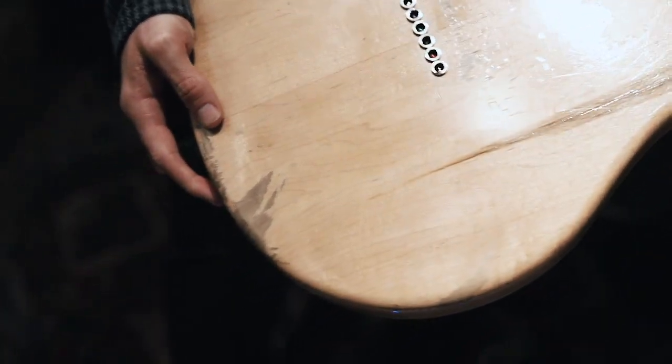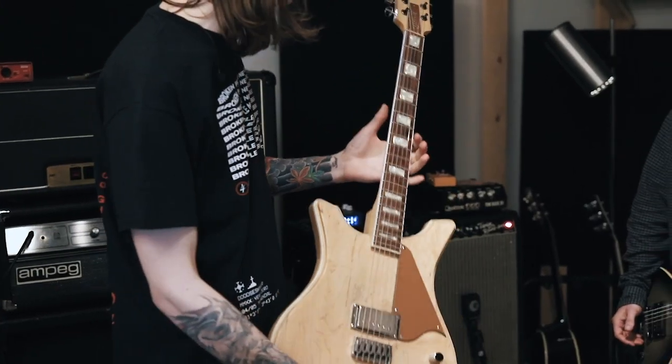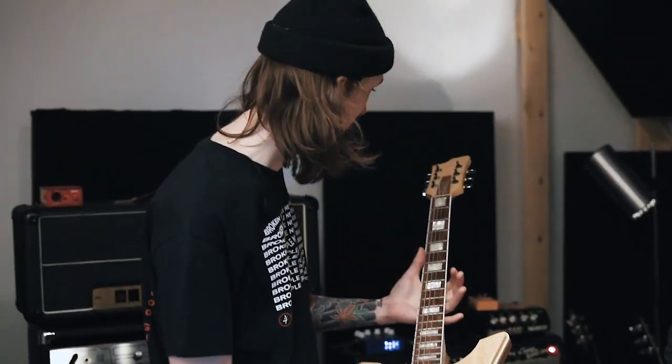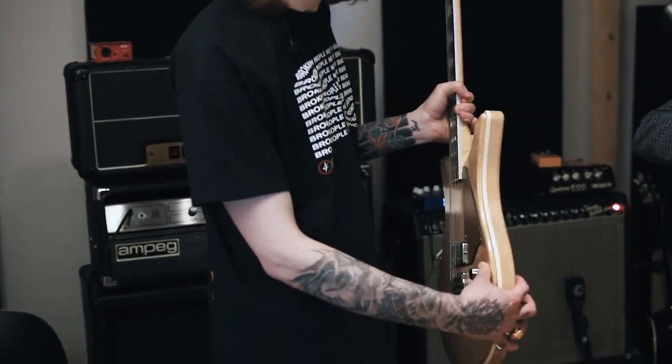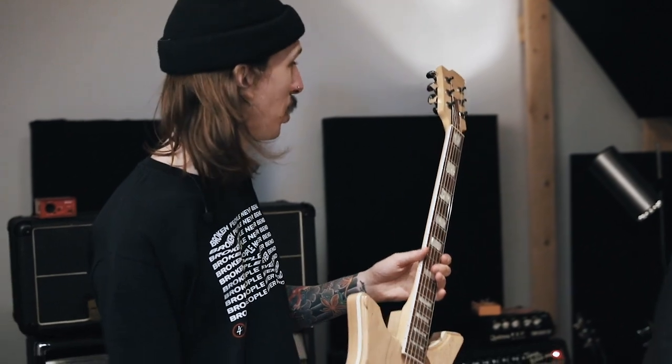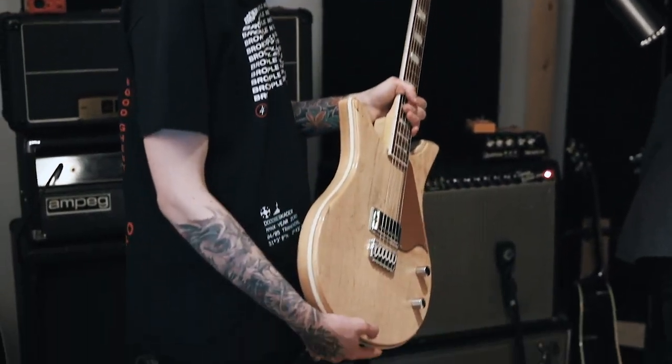It's also strung through. It does sound quite different from the Les Paul — a lot more high, treble-y because of the maple body. It's pretty heavy indeed. That's also due to the maple — it's a bit of a heavier type of wood. It's funny because it's actually a really thin guitar when you're looking at it, but weight-wise it's definitely in the same league as the Les Paul.